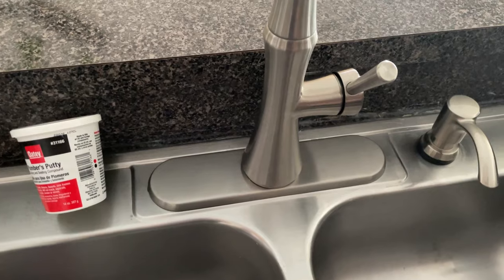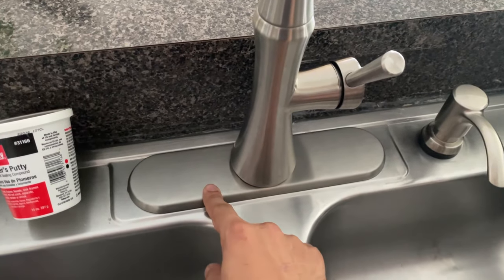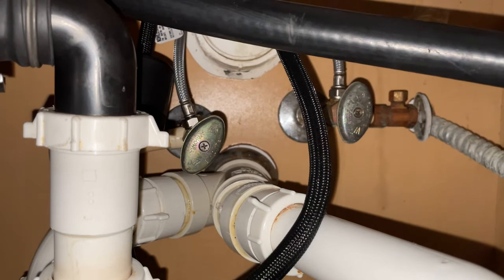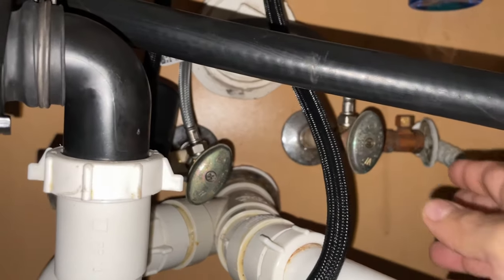For using this method we'll have to remove the faucet from the sink in order to get access under this plate. Before starting any work, remember to shut off both the cold and the hot water valves under the sink.